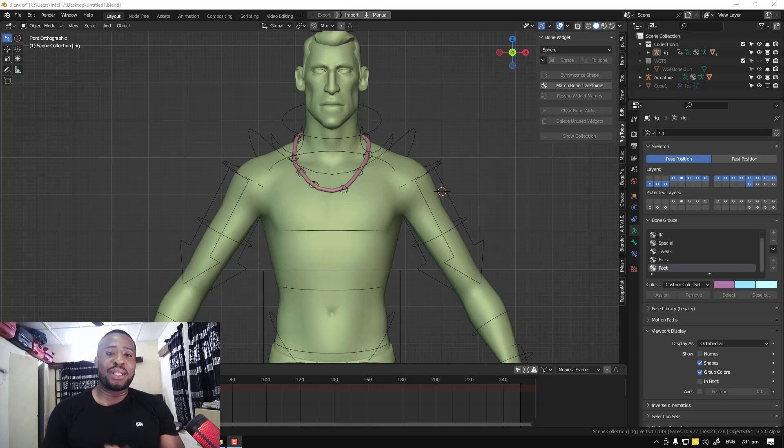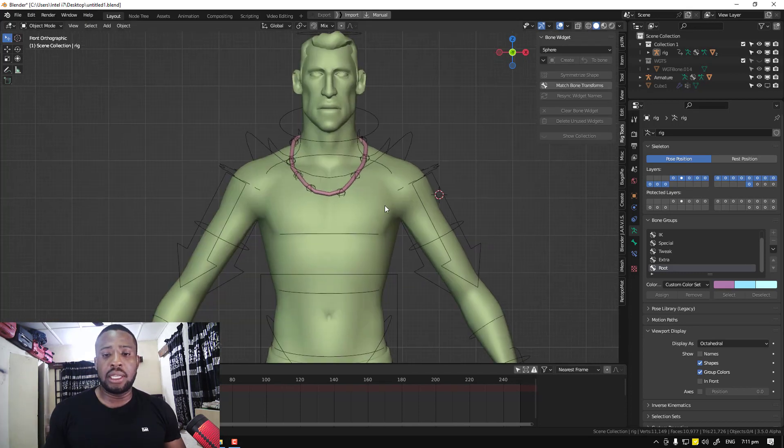Hello everyone, I hope you guys are doing well and welcome to another video brought to you by Glowice Art. My name is Emmanuel Kaffo and in this video I'm going to be showing you how to create an advanced necklace rig. This technique you'll be learning today is going to be useful for more complex stuff like skirts and shirts where you want a level of control and also have it automatically follow your underlying asset.